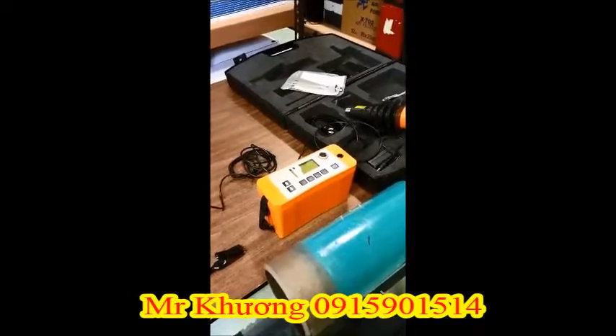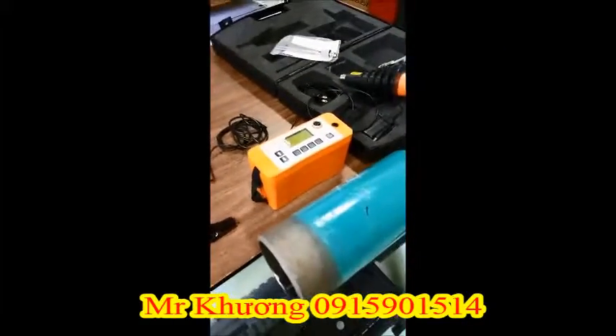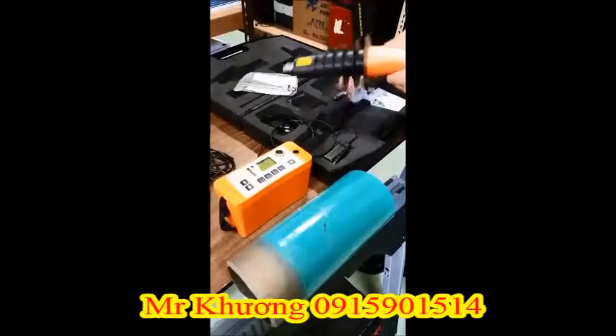The first step is to make sure your gauge is off — as you can see, ours is off. Connect the high voltage handle to the gauge with the curly cable included.